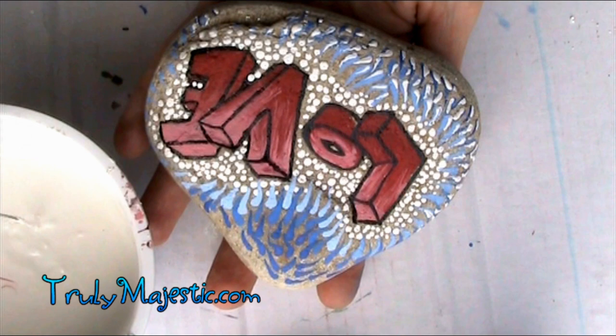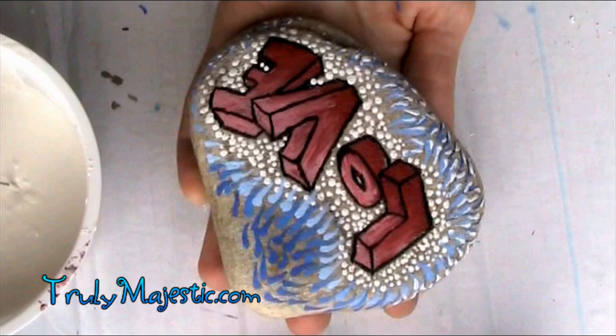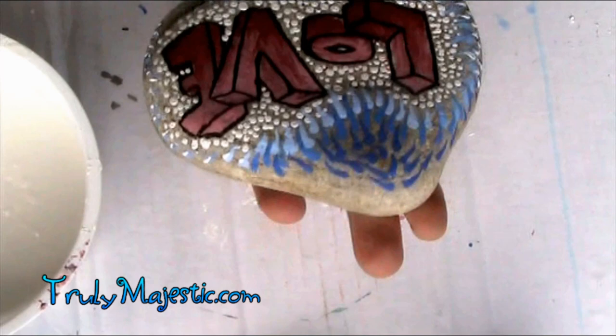Thank you so much for watching. I hope you have a wonderful day and I would love to see your awesome rock when it's finished. Have fun painting, and I'll see you next time with another tutorial. Bye!